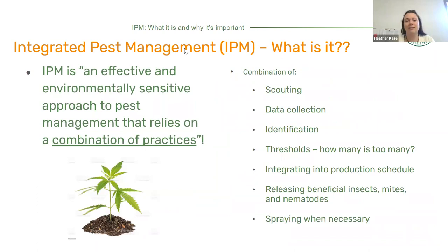Integrated pest management — what is it? It's a lot of things. The definition: IPM is an effective and environmentally sensitive approach to pest management that relies on a combination of practices. That combination is so important to having a successful IPM program. It includes scouting, data collection, identifications, thresholds — which means how many is too many before pests start to cause damage — integrating IPM into your production schedule as a more natural, normalized daily task, releasing beneficial insects, mites, and nematodes, and spraying when necessary with a New York State compatible and approved pesticide.